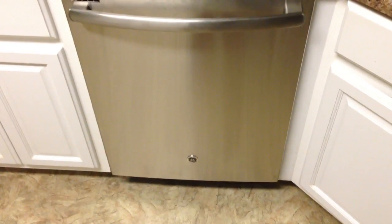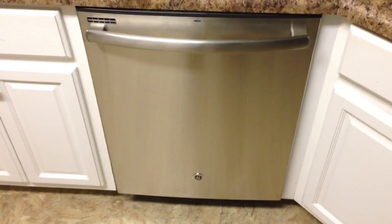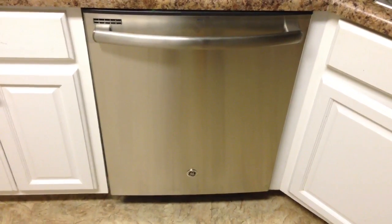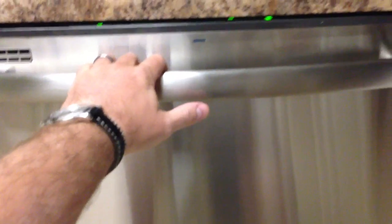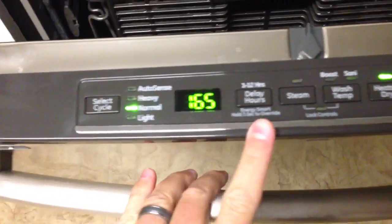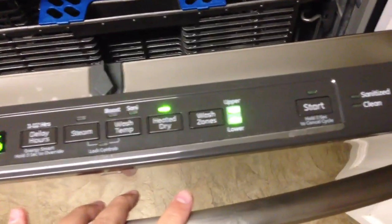Hey everyone, Irix Guy here. I like to do follow-up reviews for everything, and this is the follow-up review for the new GE — that's right, General Electric — dishwasher. This is the stainless steel one and, like I said in the earlier review video, it's got this hidden instrumentation panel which is really nice, so you can't even see it when it's closed.